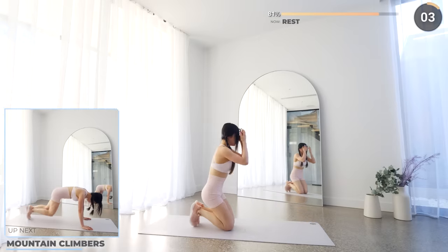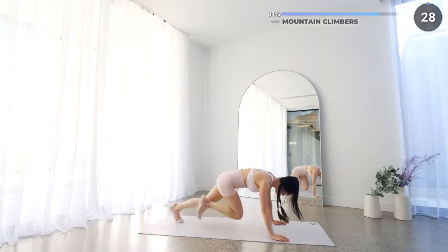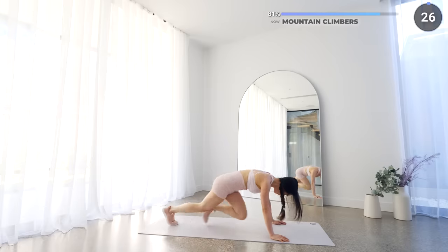Stay put in the same position — next we've got mountain climbers. Nice and easy exercise, just keep pushing and work that core. We're almost there.